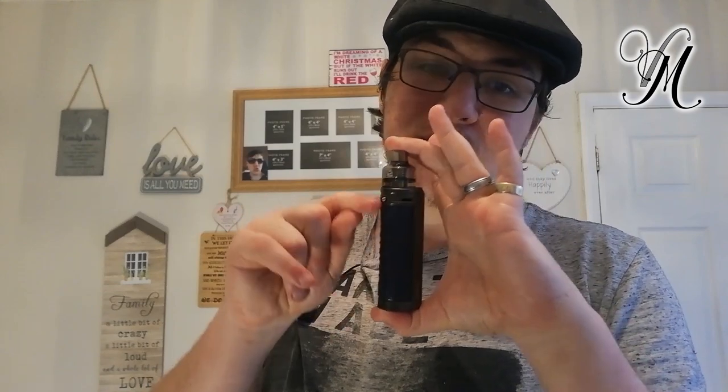The most common question right now is what is the exact difference between the X and the S. The X is 95mm tall, the S is 87mm. So not a lot bigger or smaller, just a little bit. But the X is actually thinner by half a millimetre. The X is 17 grams heavier with the battery in. So far there's not much difference - it's slightly taller, slightly thinner, slightly heavier.